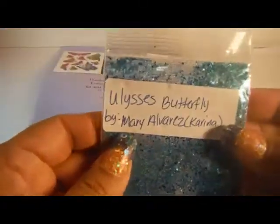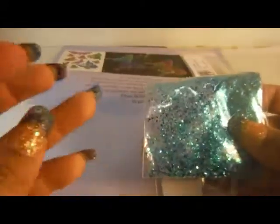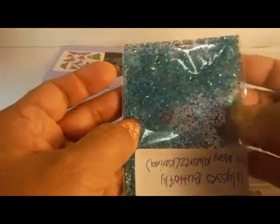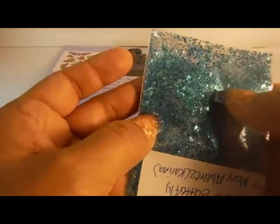We have Mary Alvarez, Carina, and she did the Ulysses Butterfly. It has this blue thing going on — dark blue, light blue, fine glitters, iridescent, hexies, some teal. Not sure if that's Mylar in there, but it's a gorgeous fine glitter base. Her nail art is a row of flat-back rhinestone stickers and two cushion-cut dots in blue.